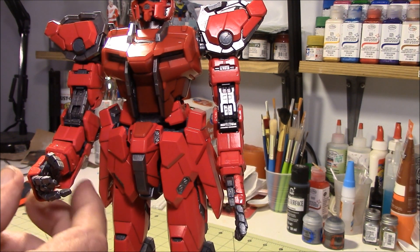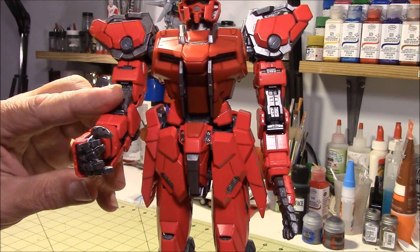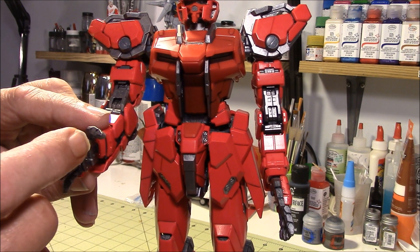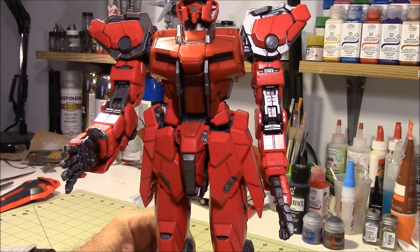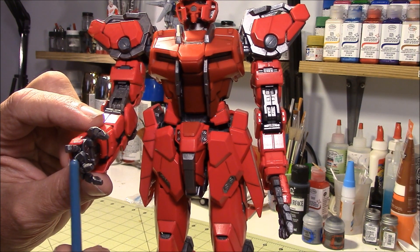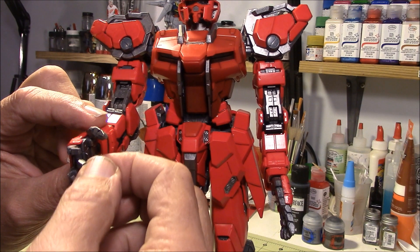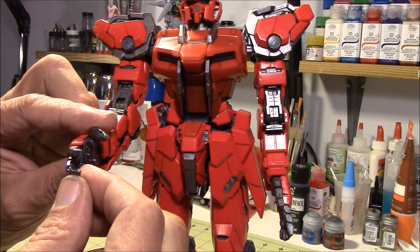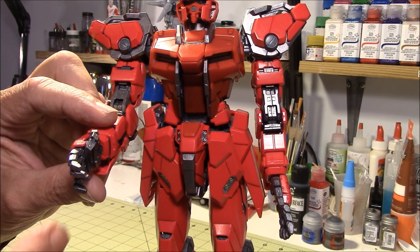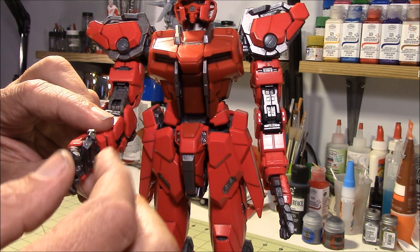One of the first things I want to show you is his hands — his hands are just way cool. Each finger is individually jointed, and they're also jointed at the knuckles, like our hands are. So you can actually curve his fingers to hold on to stuff when you put him in poses, and that includes his thumb. And these come molded on the sprue already — you don't have to assemble these fingers.